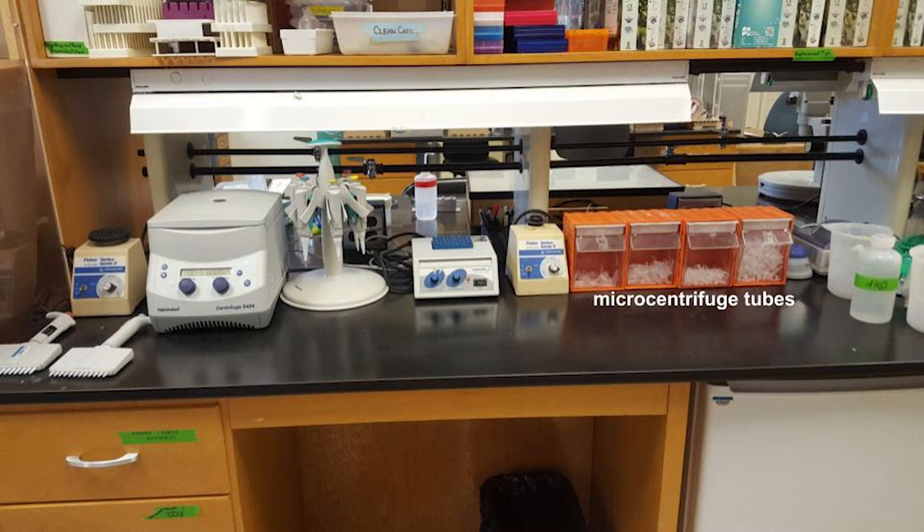Next to the tubes we have a machine called a vortex, which we use to mix samples. Then we have a heat block which heats our samples to a specific temperature. Next to the heat block we have a storage rack for all of our pipettes. We use pipettes to measure out a very small specific amount of liquid, and I'll demonstrate how we do that in just a second.